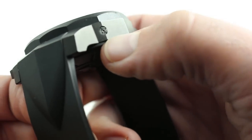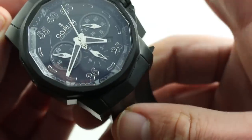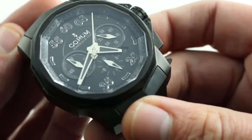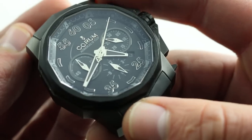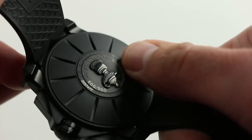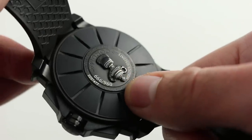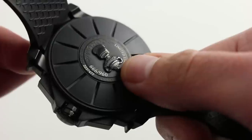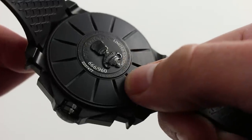It features a pusher corrector on the case flank for adjusting the date. It retains many of the core underlying virtues of the 7750, including toughness and efficient unidirectional winding. Underneath this commemorative caseback, it has a unidirectional winder that winds in one direction — the more efficient method, as empirically proven — energizing a 42-hour power reserve.